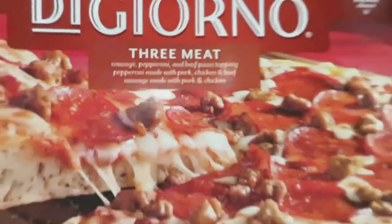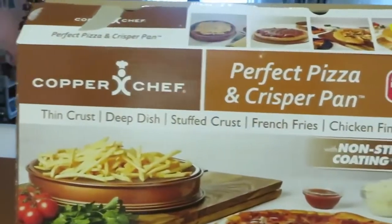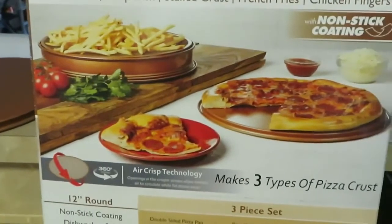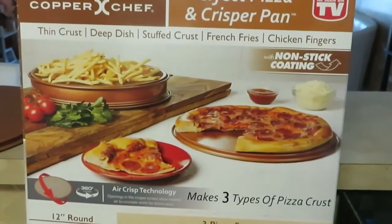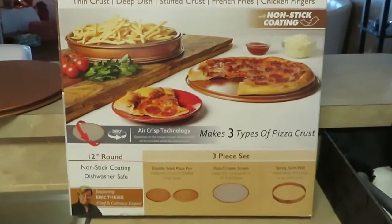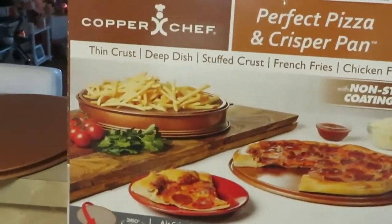It's just a DiGiorno rising crust pizza, and I've got my handy dandy Copper Chef perfect pizza pan crisper. I use this all the time, guys — it's really good. I got this from Dollar General; it was on clearance. The regular price was $30 and I got it on clearance for $5.